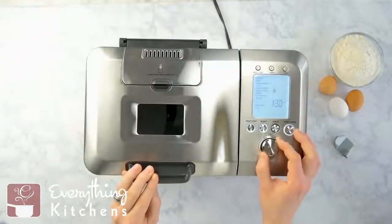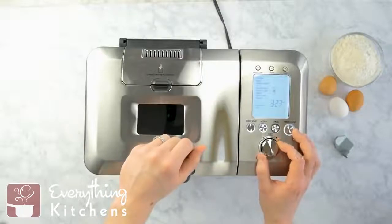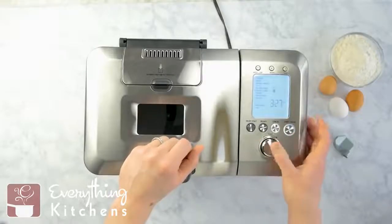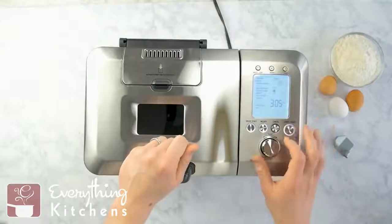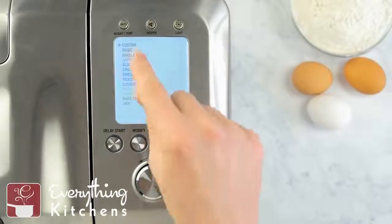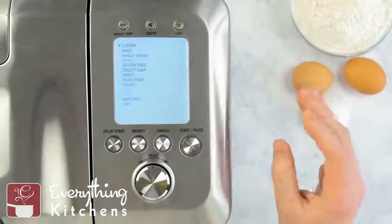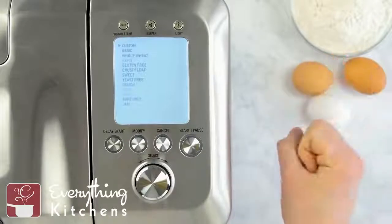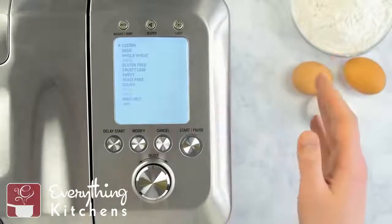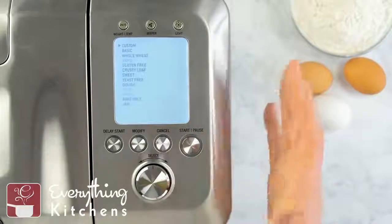We've got a nice navigation wheel that navigates through each of the recipes and functions. To select, it's kind of like your old school iPod — you move it and then push in to select what you want. The first menu option is Custom, which is great if you're wanting to make your own recipe. You can tell it to knead for a certain amount of time, bake at a certain temperature, cook for a specific amount of time — there are nine different settings you can program and it will remember those settings.